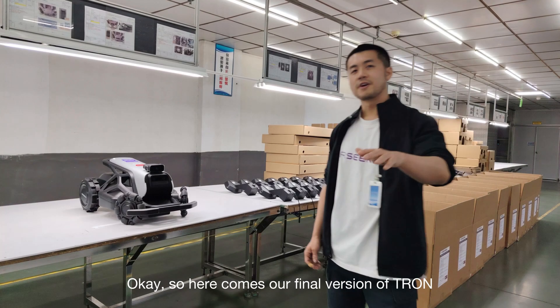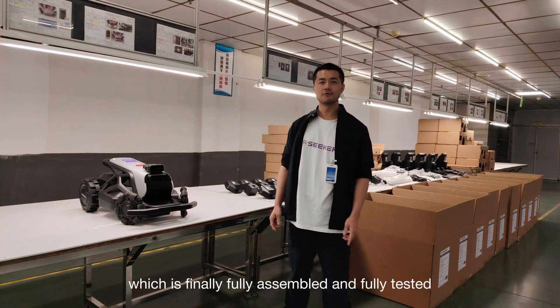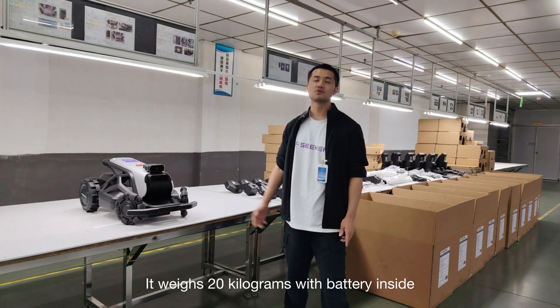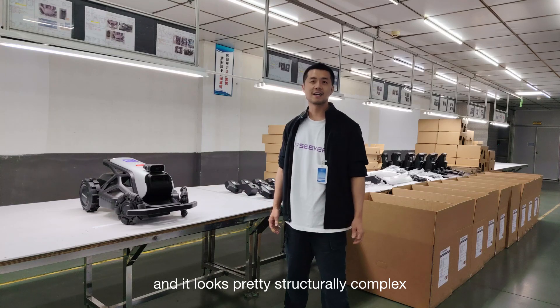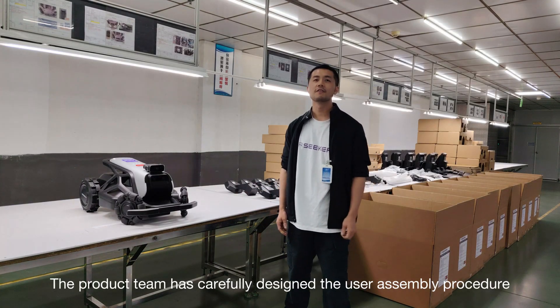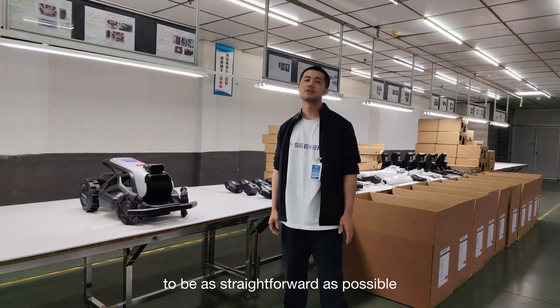Here comes our final version of Tron, which is finally fully assembled and fully tested. It looks pretty heavy — it is 20 kilograms with the battery inside — and it looks structurally complex. But don't worry about the assembly process; the product team has carefully designed the user assembly procedure to be as straightforward as possible.